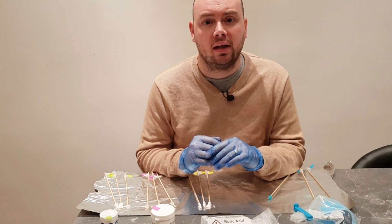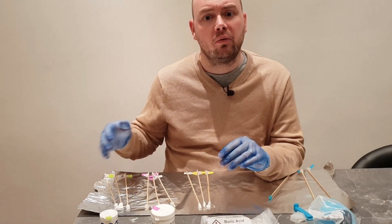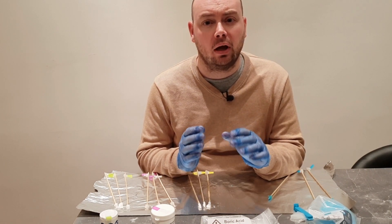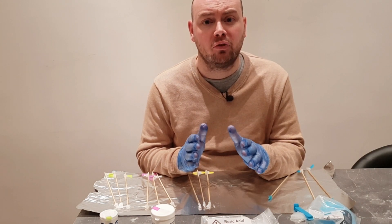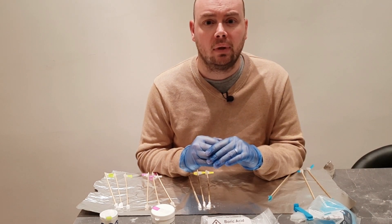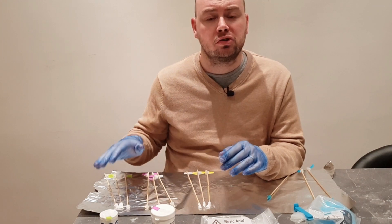Now that these have had half an hour to dry, it is time to go outside and test them. You'll notice that the sodium chloride, strontium chloride, and boric acid all look the same when glued onto the bamboo sticks — that's why I've used the colour coding so I can tell which one is which. These should only be tested outdoors because the chemicals given off when these materials are burned can be potentially harmful when breathed in. I also have a jug of water outside as a safety precaution. I'm going to use a separate tea light for each type of material, starting with the sodium chloride.